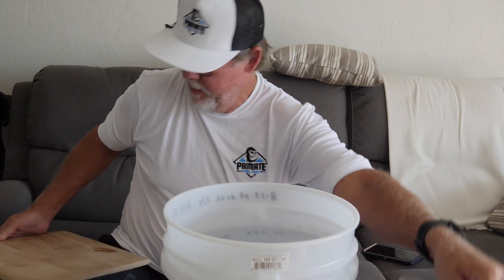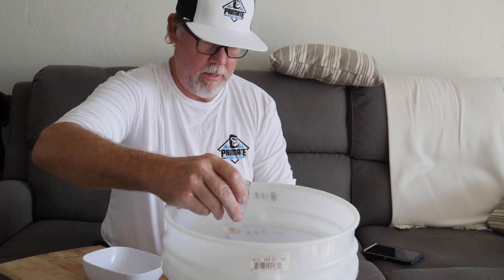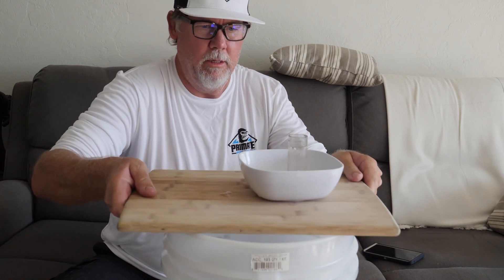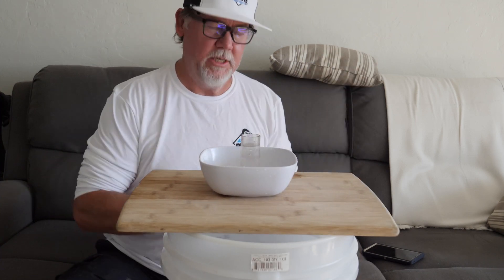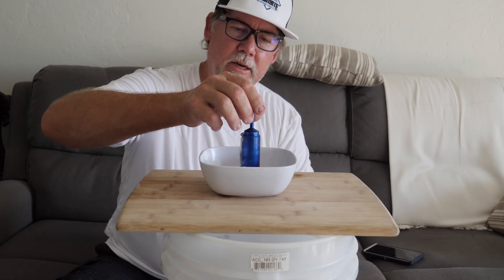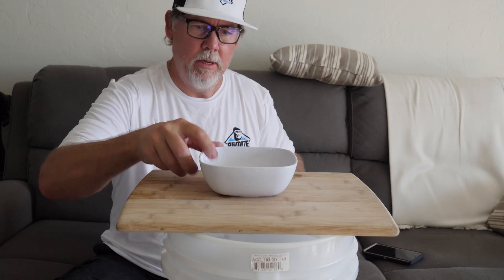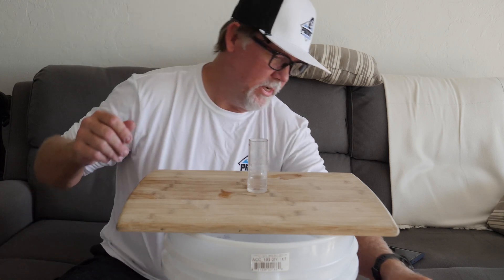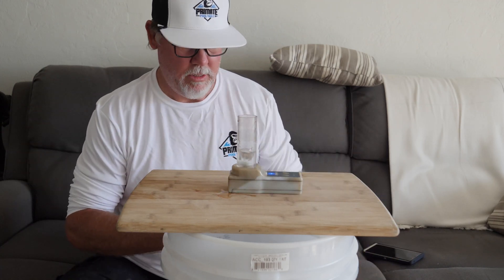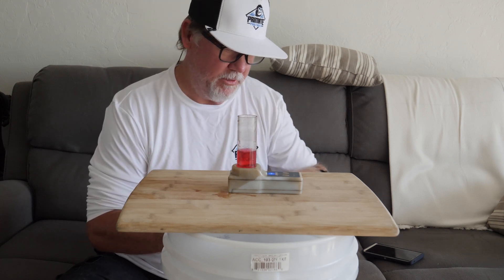Now we're going to check the chlorine level in this water. We can't use the 25 ml marker because there's too much chlorine, so we're going to take it down to a 10 ml — use the flat side of the plunger, take it all the way down and bring it back up, and now we have 10 mils. We'll use the DPD powder — you can see how much more red that is even just at the 10 ml marker. That's a lot of chlorine right there.